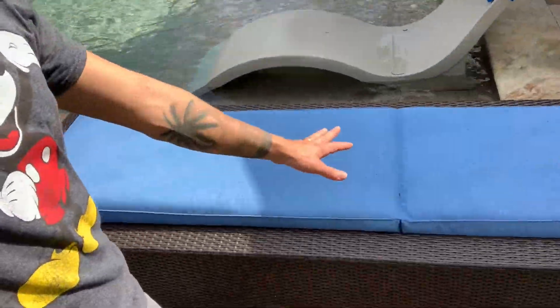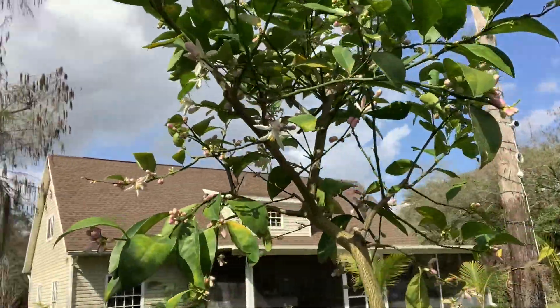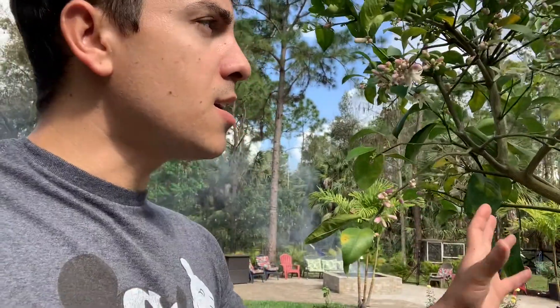The smell of this tree is fantastic. I love to sit right here in the morning and drink my coffee — it's so citrusy, the smell is amazing. And the lemons can stay on the tree for so long, so you don't have to harvest until you need them.